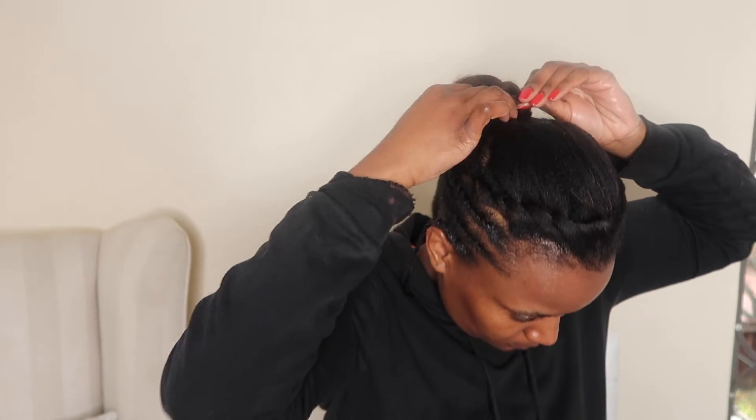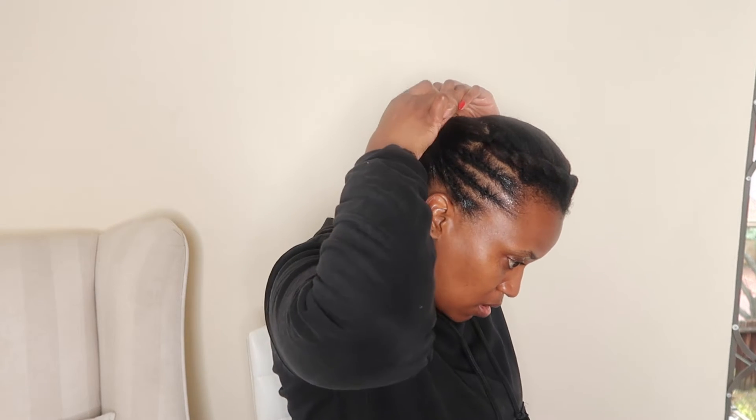Once I'm done with the two strands, I connect them together and just tuck them away into the ponytail band. I just secure them in and that's it.